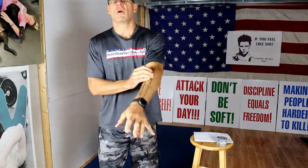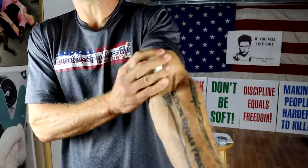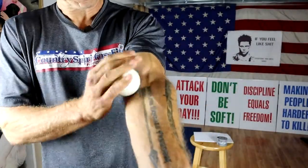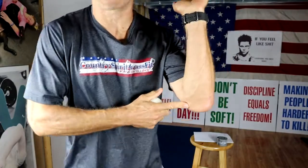We want to take that lacrosse ball and mobilize and dig it into all areas of our forearm and our bicep. Like when you're watching TV — this is a great thing to do. Spend about three minutes per arm. Make sure you not only do the arm that's injured and has the pain, but also do the other arm so you can prevent the tennis elbow from transferring to your other arm after you fix the one that's in pain.